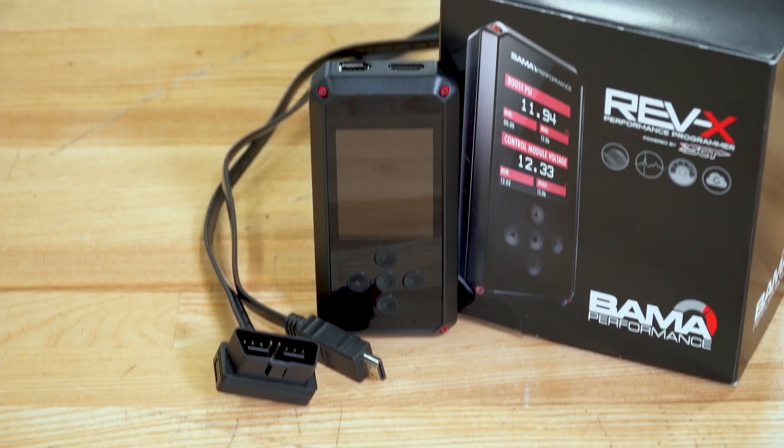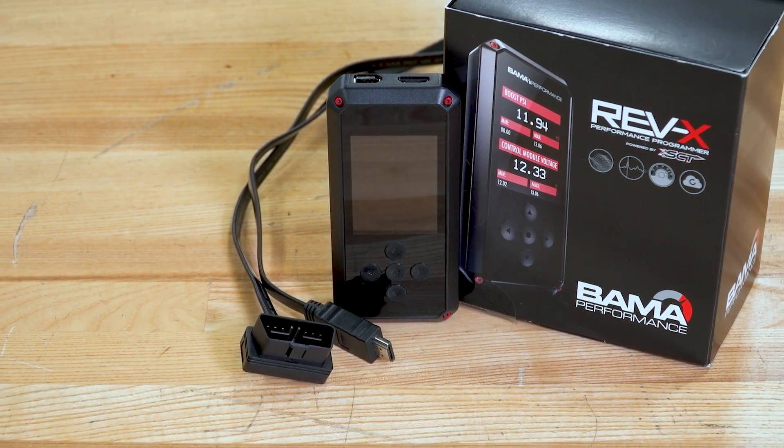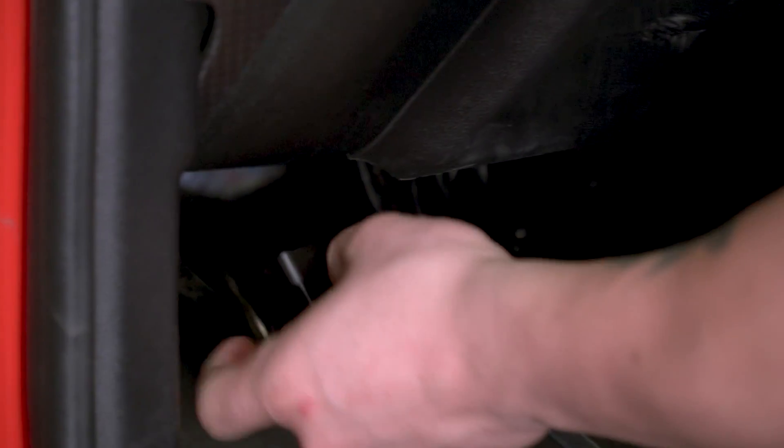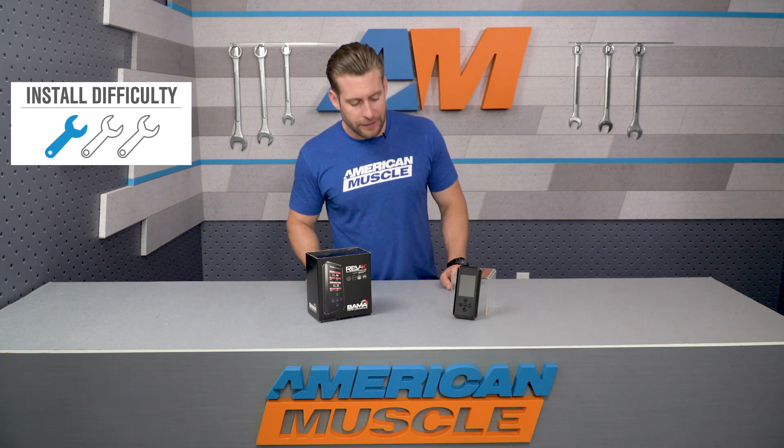The Rev-X also includes both a USB cable, which can be used to connect this to a laptop for data logging and similar tasks, as well as an OBD2 cable, which will be used to connect the Rev-X device to your vehicle.